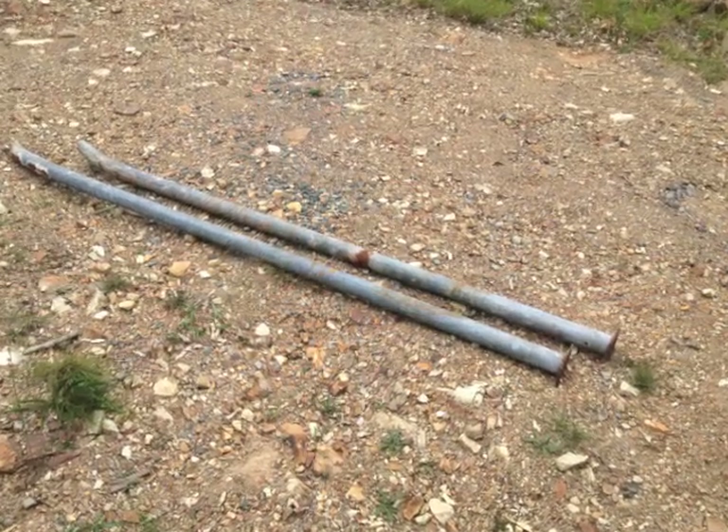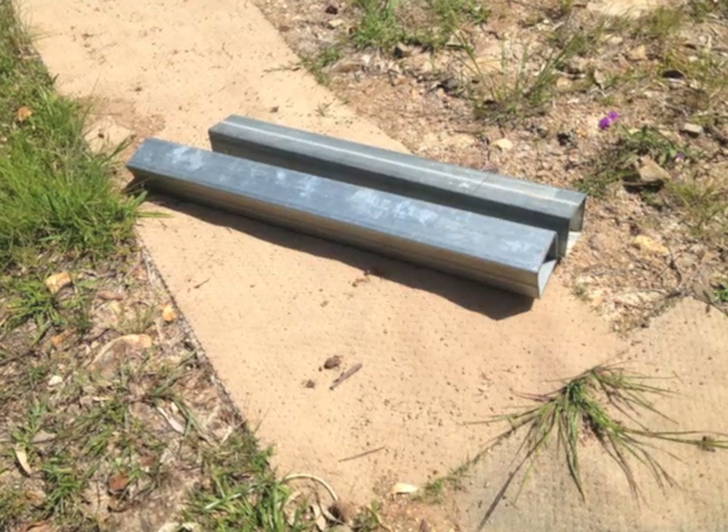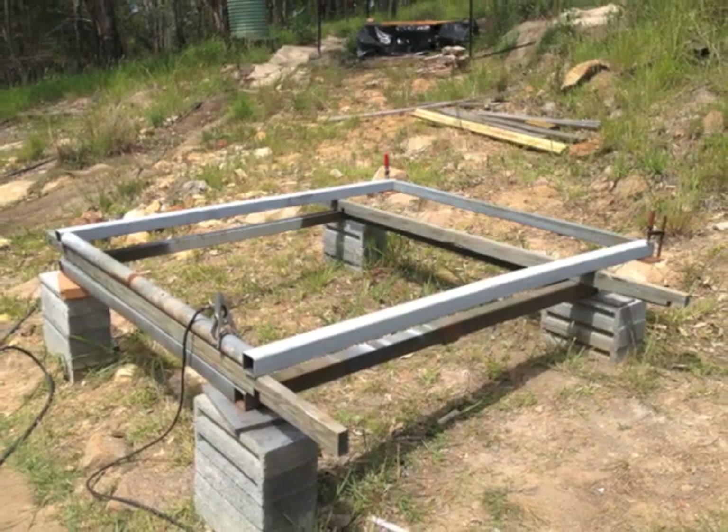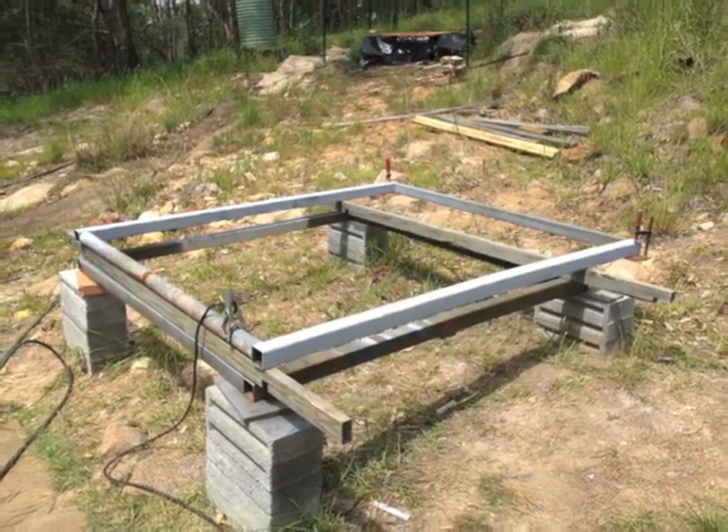I found some old posts in the skip. I picked up two steel posts in a clearance sale for a dollar each, and then I set about welding all the pieces together to make a frame.